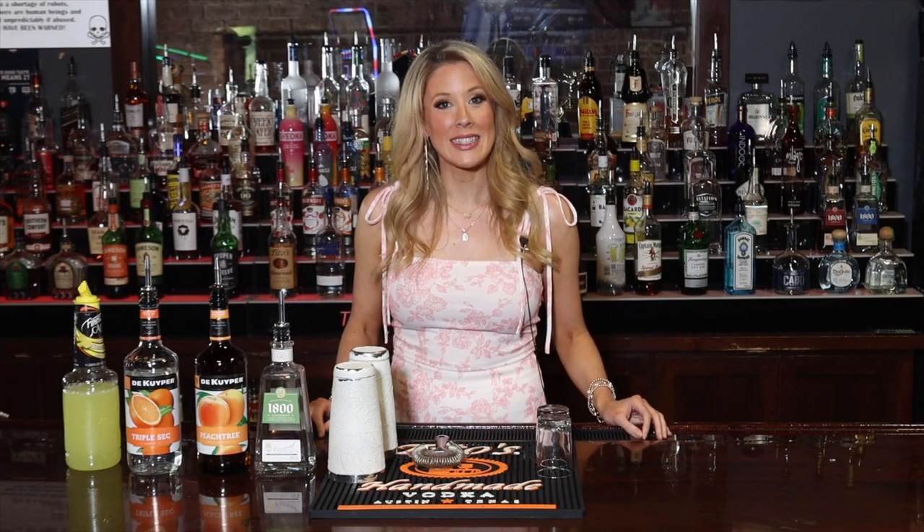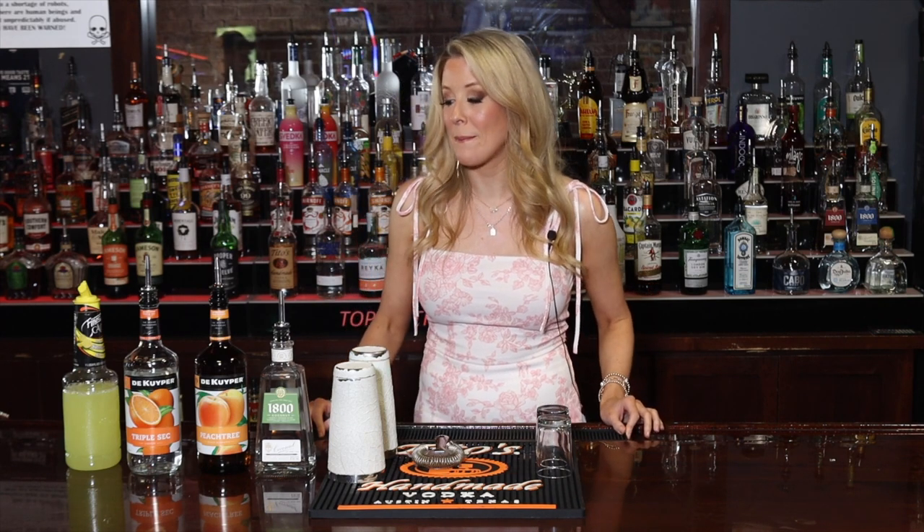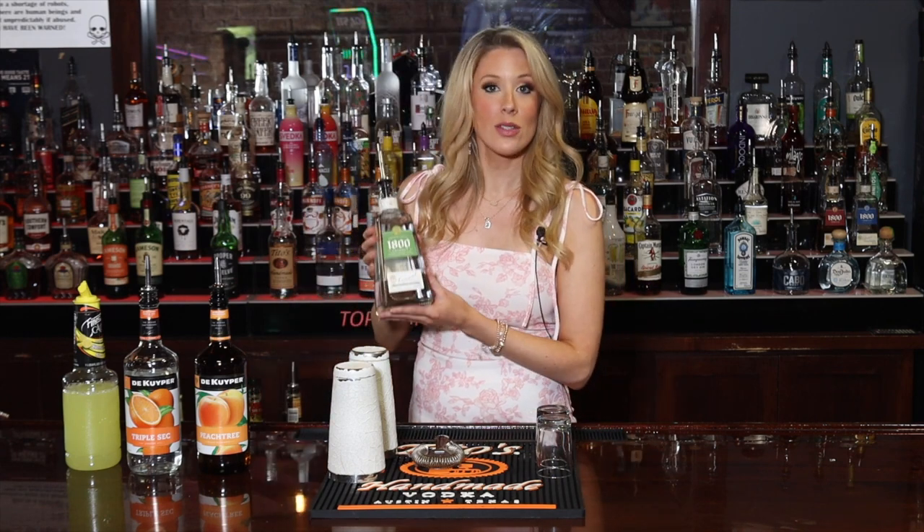Hello again, my name is Christina Lyon. I work at Top of the Bay Music Hall in Daphne, Alabama, and we are back with another variation of our green tea shots. But today we are gonna do a silver tea.